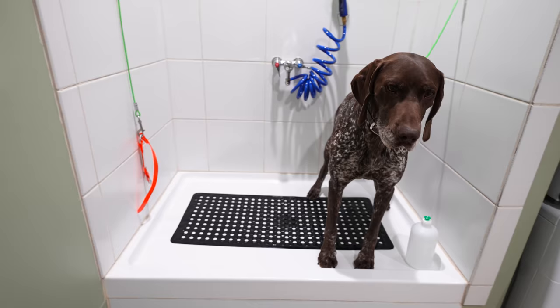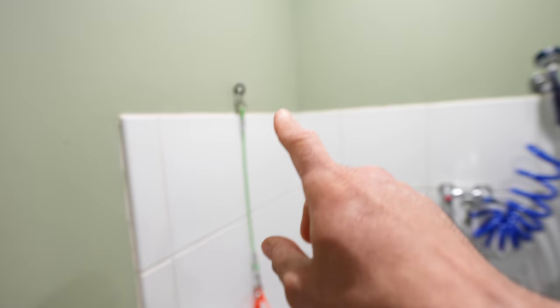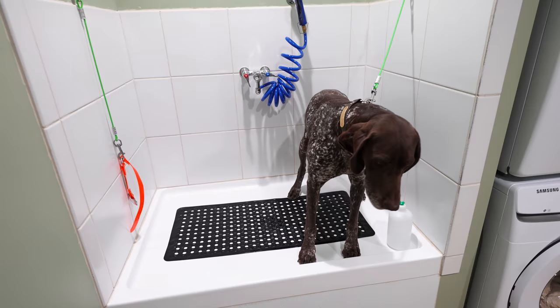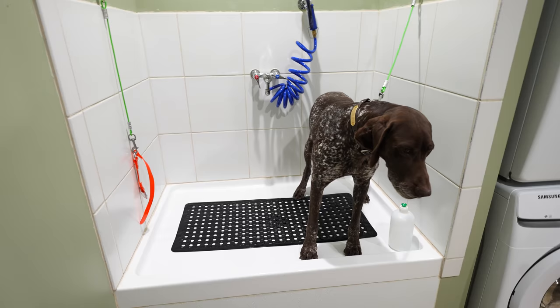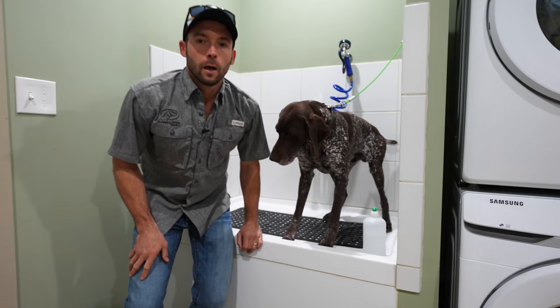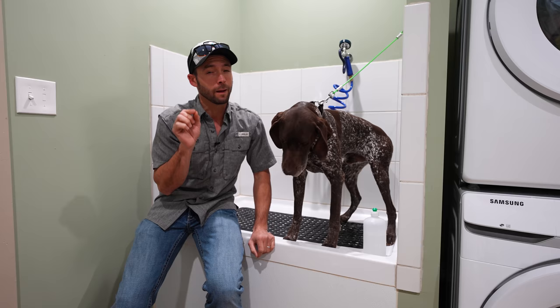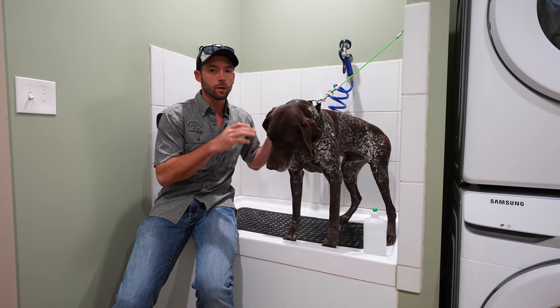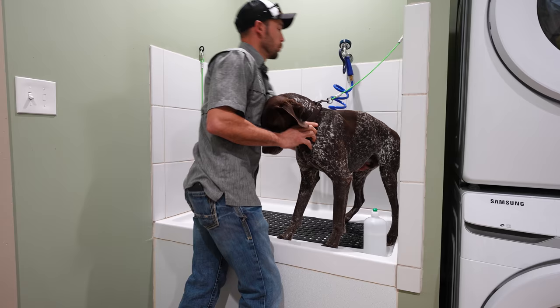We have a little raised platform — this is essentially a shower stall with tile on the walls. We've got eye bolts up here to clip dogs to so they stay in the tub. You may not build a special dog tub in your house; you can use your shower, your tub, or bathe dogs outside. If you bathe dogs outside, your garden hose probably runs cold. Here we have the ability to regulate temperature and do warm water that feels comfortable.